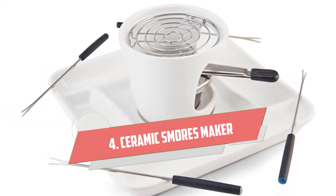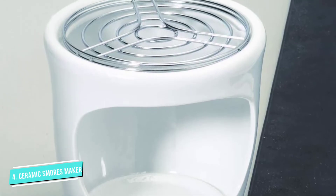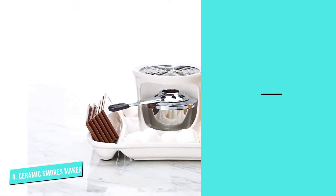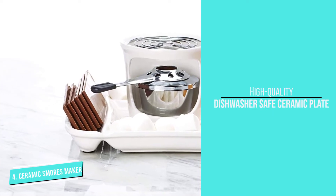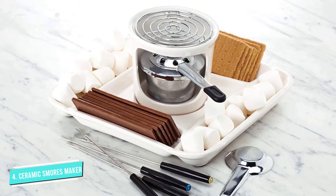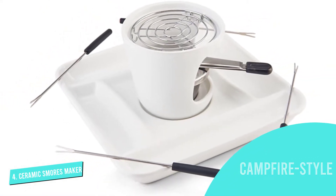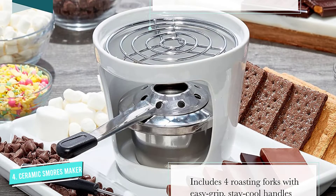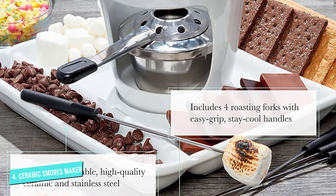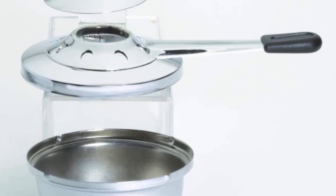Number 4: Ceramic S'mores Maker. This Chicago Metallic model is a smart choice if you're looking for a s'mores maker that has an actual flame and will remind you of roasting marshmallows by the campfire. It's one of the few makers on this list that can achieve that beloved crispy, charred texture, though you'll have to be careful. One of our testers admitted she accidentally lit her marshmallow on fire three times the first time she tried it, and found the flame height intimidating at times. On the bright side, this s'mores maker doesn't require any preheating — just light the fuel gel to get started. It's the perfect choice for a date night or a smaller group. Just keep in mind that it's on the heavier side and will require more space to store in your kitchen cabinet.